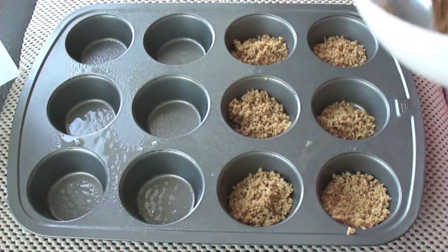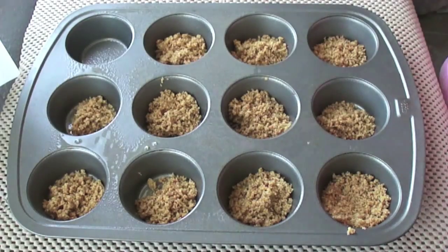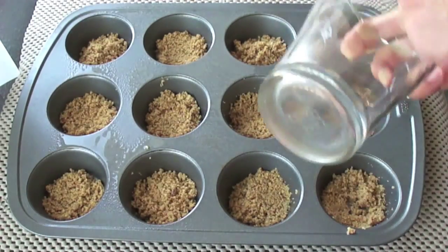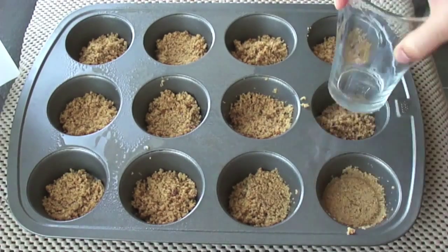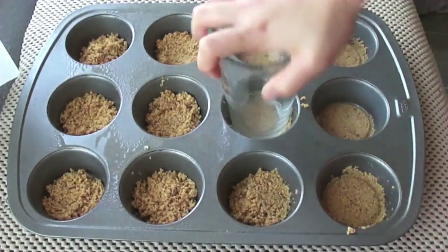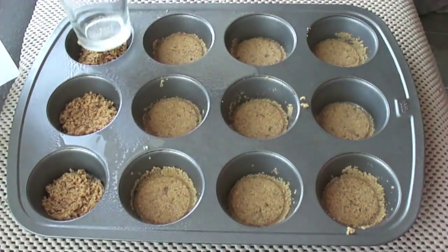Pour the base equally into 12 muffin tins — about three-quarters of a tablespoon in each one. Use the back of a glass or anything flat to press everything down evenly. Set that aside and let's move on to the cream cheese filling.